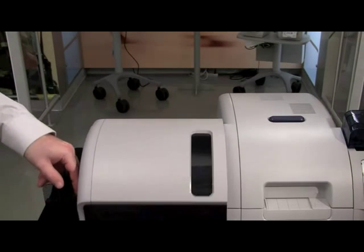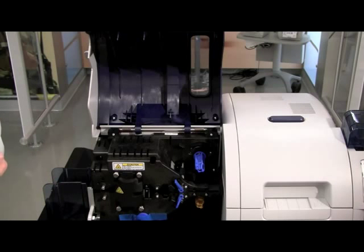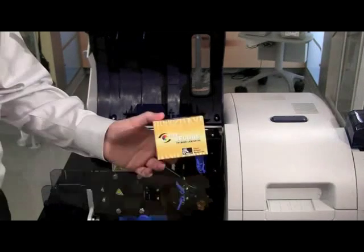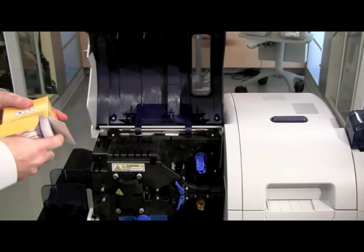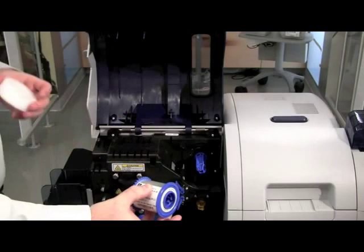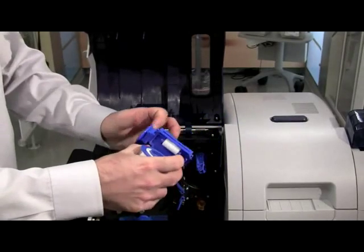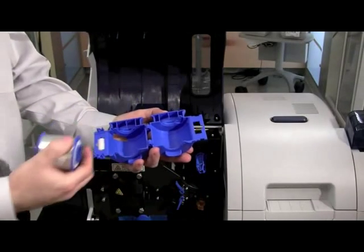Remove the media from the packaging and discard the two foam protector blocks that come in for shipping. Take note that this is a blue core, so this would be for the top laminate and will be installed in the top cassette. Open the cassette and orientate the laminate into the cassette. Notice that there is a slot in the cassette for the thumb wheel on the laminate — make sure that the laminate fits in correctly. If you install it backwards, it will not churn properly or feed correctly once installed in the machine.